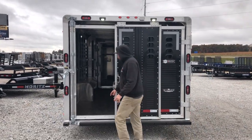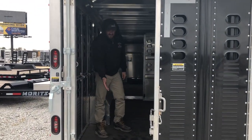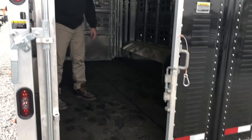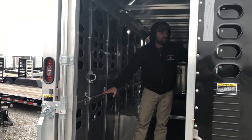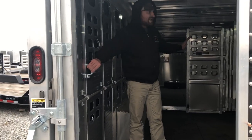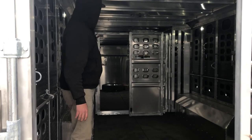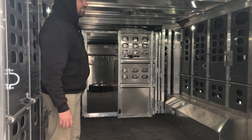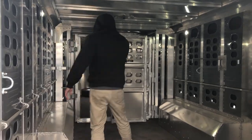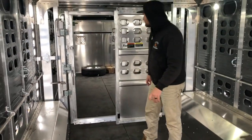Now we'll come inside. As you can see we've got the flat floor and we put rubber matting in this one. We got the tire rails the whole length of the trailer, both sides, and then we have tie loops about every eight feet or so on both sides. The first cut gate is actually in the reinforcement frame and it is a full swing with an inner slide. The second cut gate is a rolling gate with floating adjustability, full swing.